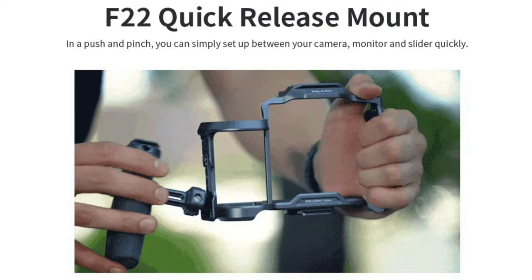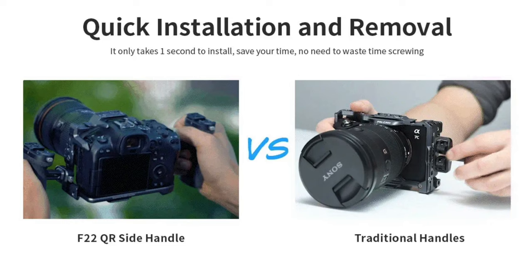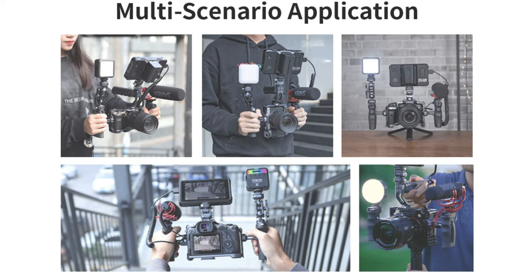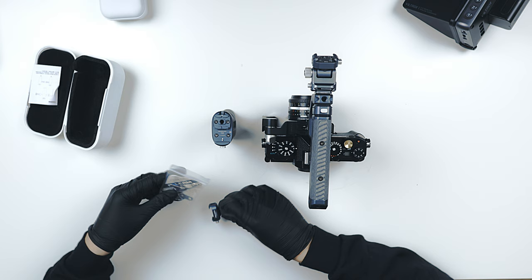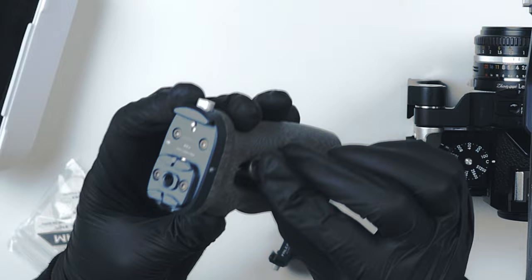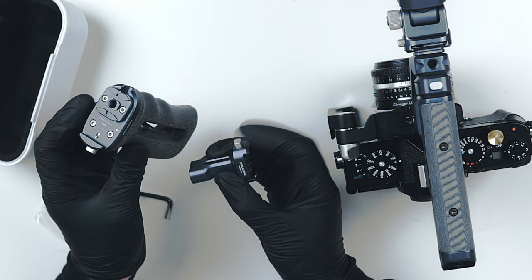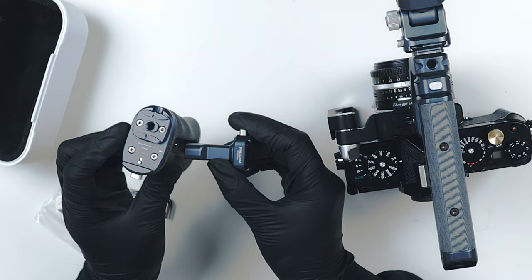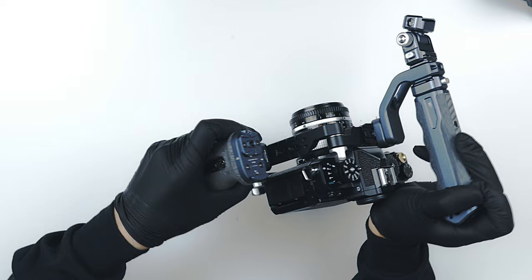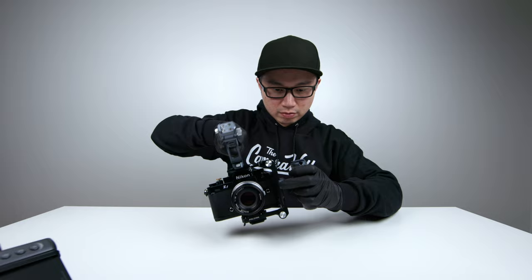If you don't want the top handle and want to hold it to the side, they do have a side handle — you can have it to your left or to your right. To apply it: plug it in, apply the adapter with the button facing forward, tighten it up. Once everything is put together, slide it underneath — remember to always hit the silver button to open it. Wow, this is really sturdy.